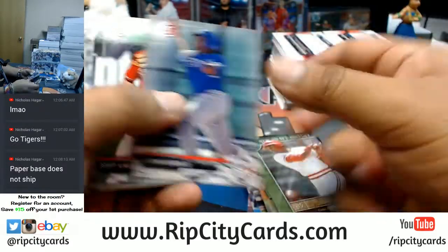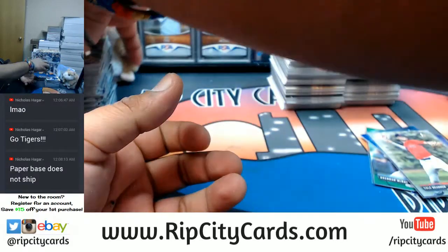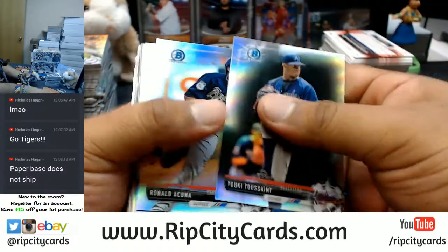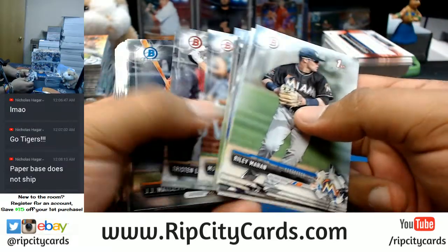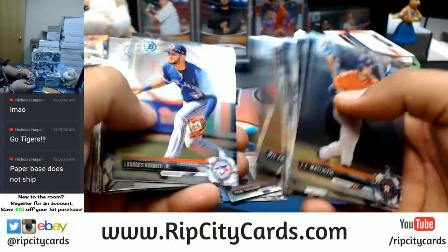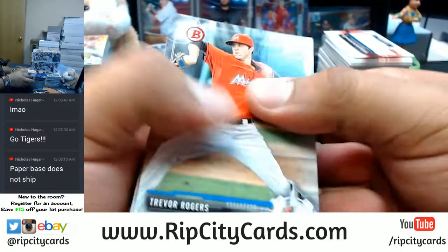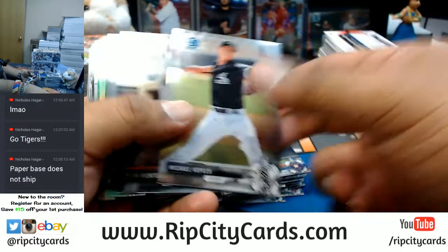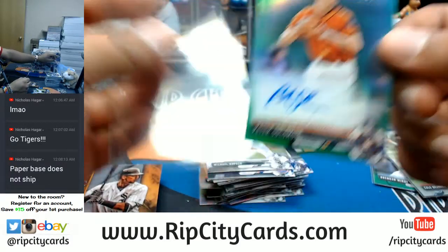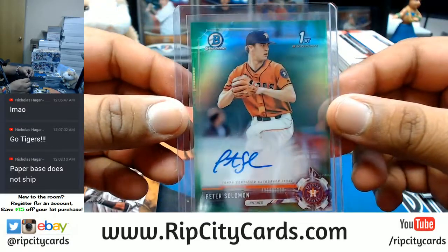Nothing here. Refractors, put this away. This is paper. Refractors followed by a bunch of paper, followed by the chromes. I need to see some nasty color in this, man. All chrome, all paper. See some green back there — for Peter Solomon of the Astros. Astros having a break! Green auto right there, numbered to 99.